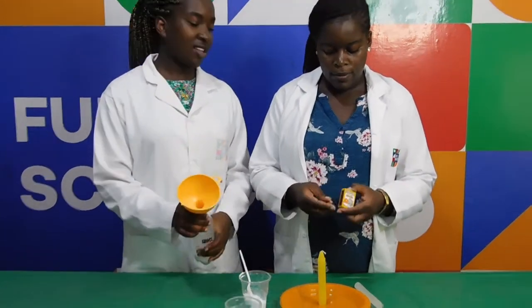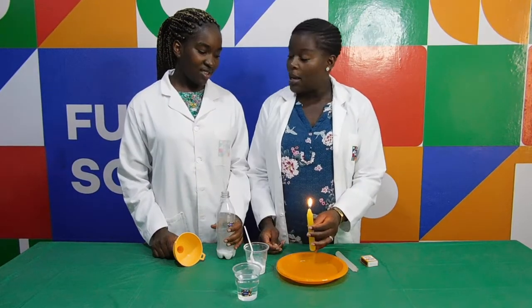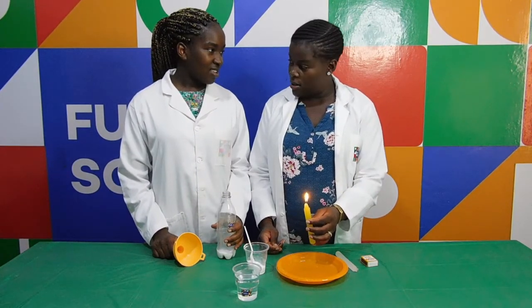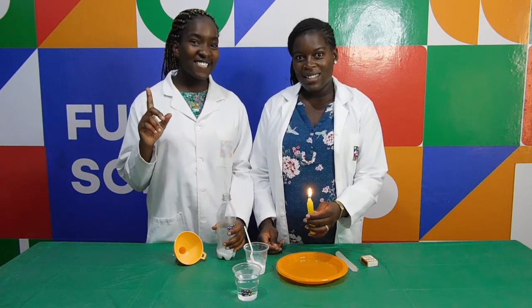I'm going to light our candle because we're making a fire extinguisher for it. And remember, always let an adult light the candle for you. Safety first! All the time.